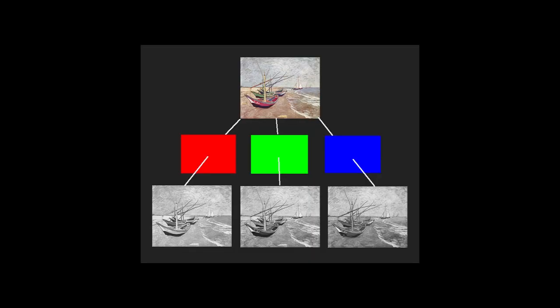You are probably familiar with the method of color reproduction by help of so-called color separation. The scene is photographed through a red, a green and a blue filter, and when the three positive black and white transparencies are projected onto each other through their respective filters, the colors of the objects of the original scene are recreated.